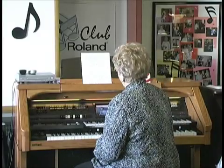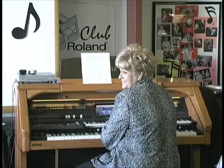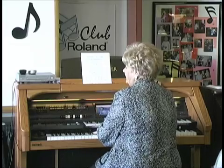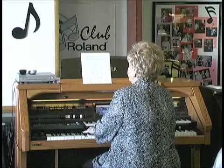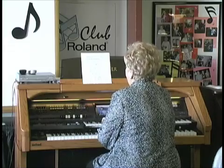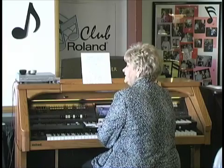To get around the circle, I just start with the C chord and practice it with both hands. C, B flat, D flat, A flat, D flat, G flat, B, E — I'm getting kind of right here — A, D, G, C.